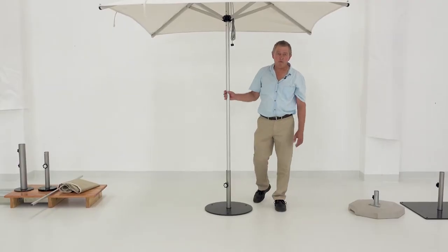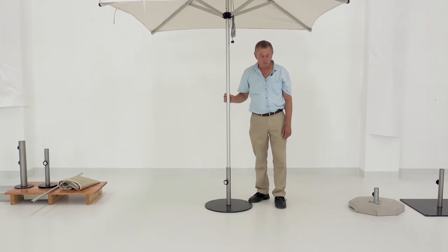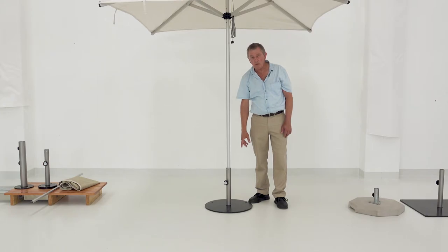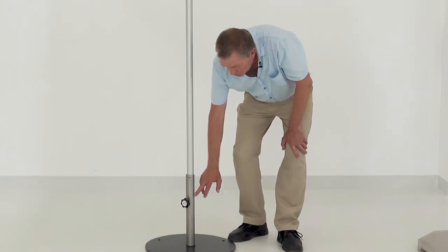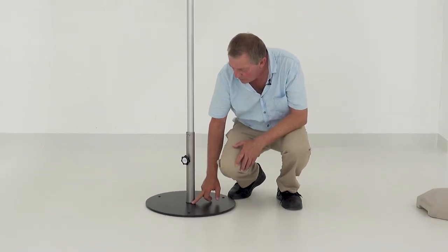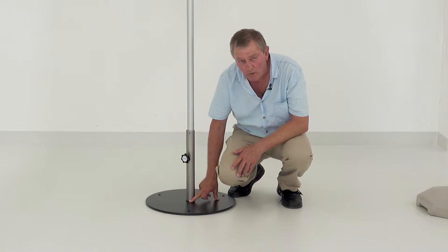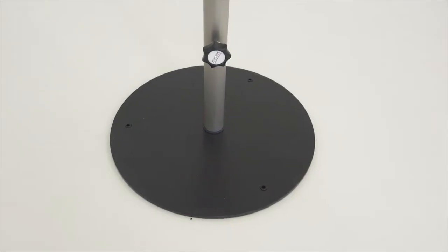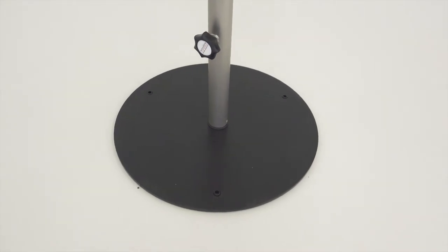We've developed a range of base systems for the Mistral umbrella. There is a smaller disc with a dimension of 20 inches, which has got a stainless steel tube bolted onto it. It has rain drainage holes at the bottom, is separated by a nylon disc, and has three nylon feet which make the plate freestanding from the surface without scratching.